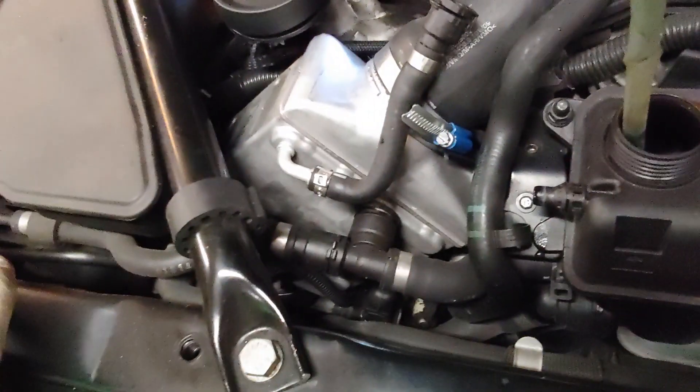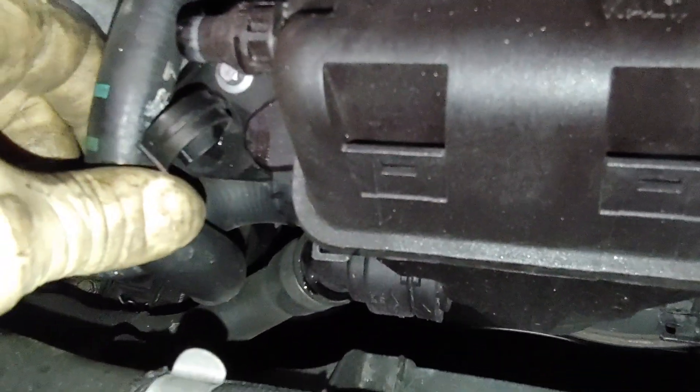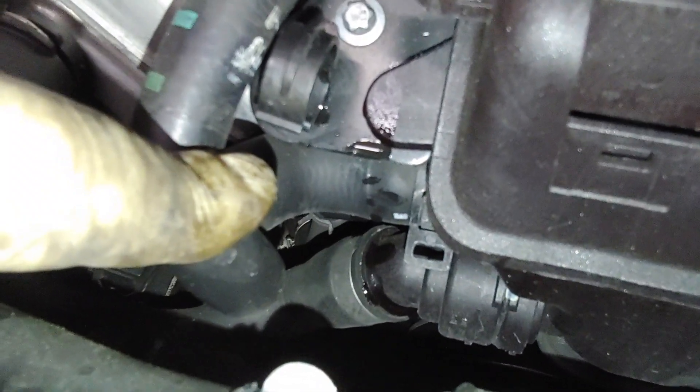We're going to be disconnecting this and this. I'm just going to pull this over here and set it — this is attached to the side of it, so that's going to come up with the bottle. We're going to push this around this side of the hose so we can pull the bottle up and set it off to the side. Then we can get to this lower hose. This one has one of these type clamps and another hose attached going down — that's a squeeze clamp right there.